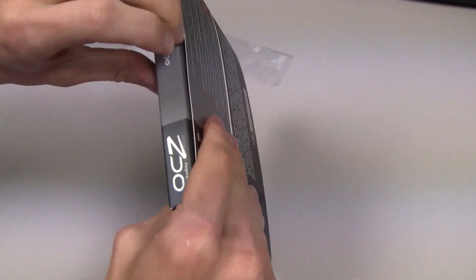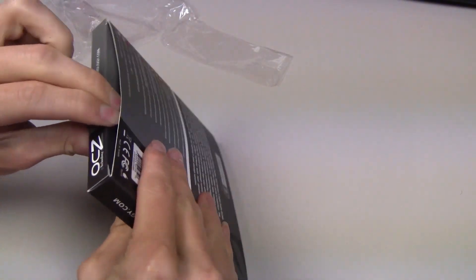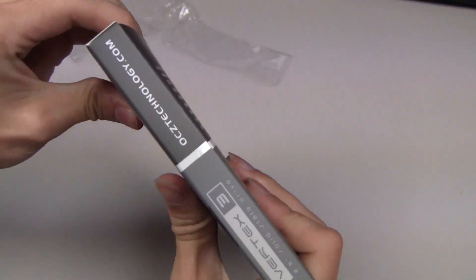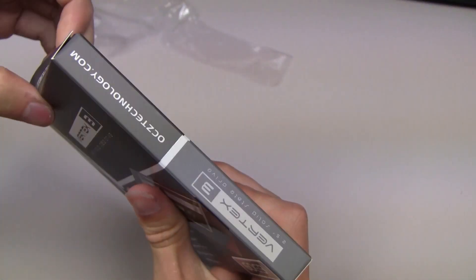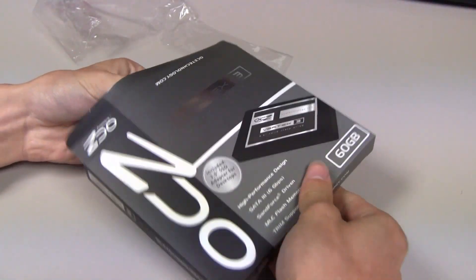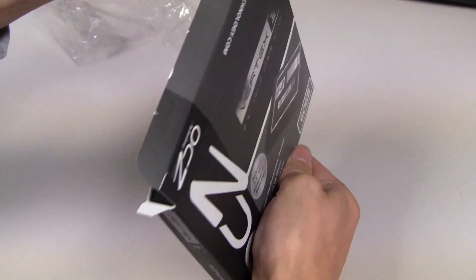I hate shrink wrap — pretty sure everybody does, it's useless. So we're going to open it from the bottom, I guess. I'm not quite sure where we're opening this from, but hopefully I don't ruin the package in case I have to return it. It's happened to me once or twice where I've purchased RAM and it didn't work and I ended up not being able to return it.